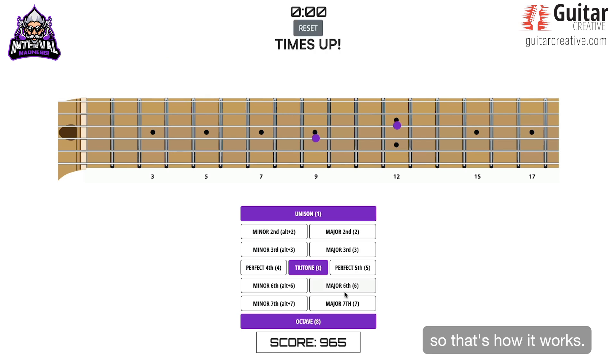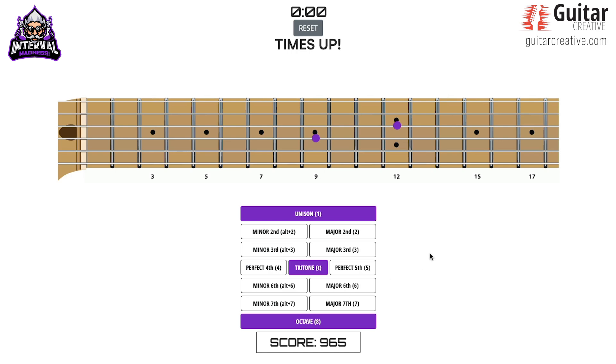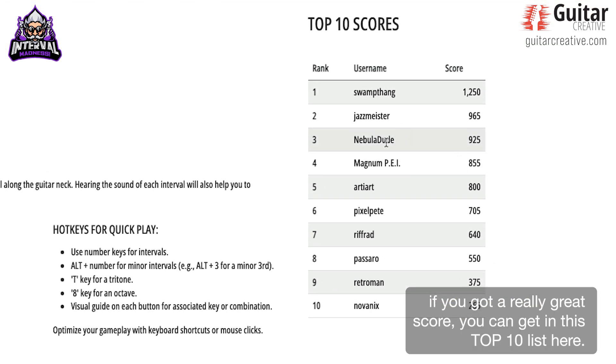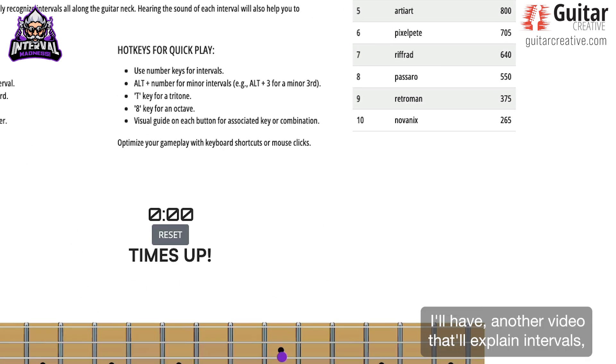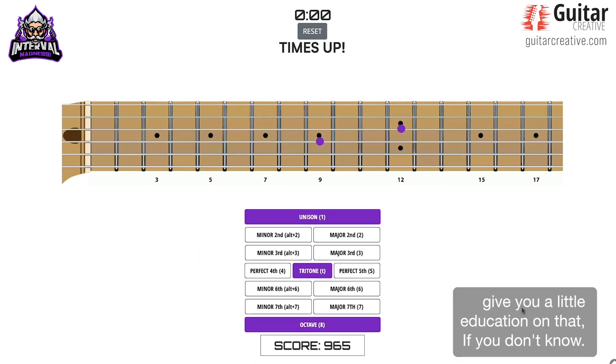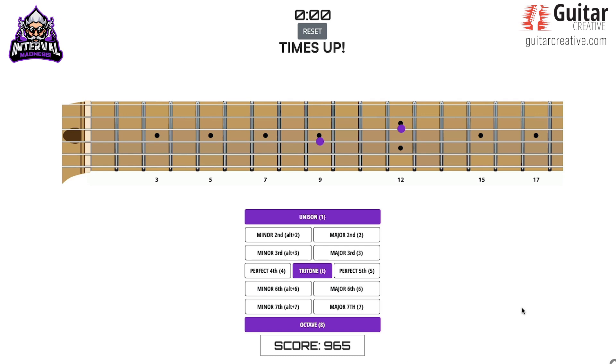So that's how it works. After you've logged in and you play this game, if you've got a really great score, you can get in this top 10 list here. I'll have another video that'll explain intervals and give you a little education on that if you don't know. I hope you can have a lot of fun with this and really learn these things. Thanks.